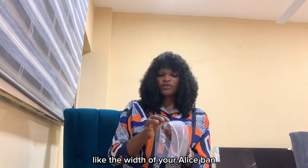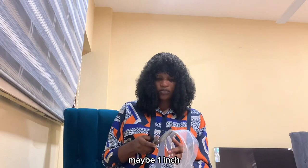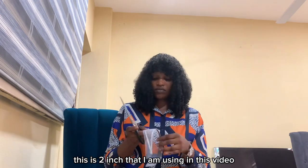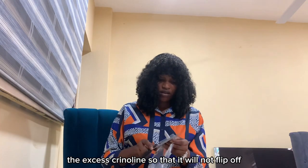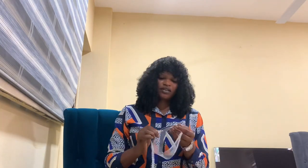After placing them together — maybe one inch, two inch, or three inch — this is two inch that I am using in this video. I've done that and now I'm trimming out the excess crinoline so that it will not flip off. This is it — as you can see I'm done with the trimming.